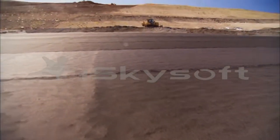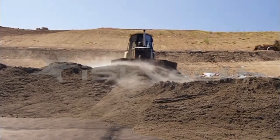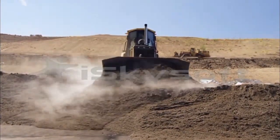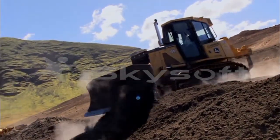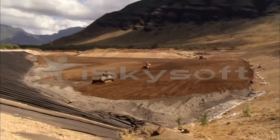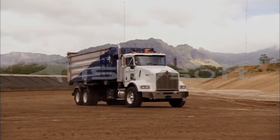Two feet of fine-grained dirt is spread atop the last layer of geotextile. Because it is fine-grained, this layer is more resistant to penetration from wood and other debris, and it also provides an operational layer on which larger equipment can move freely. On top of that, two more feet of soil is applied, creating the driving layer — ready for trucks bringing debris into the landfill.